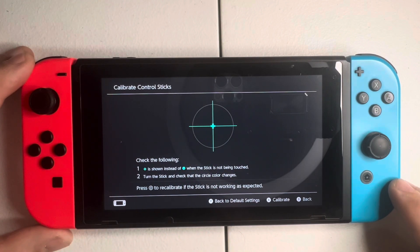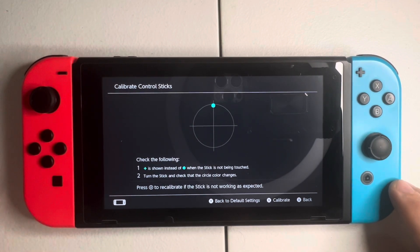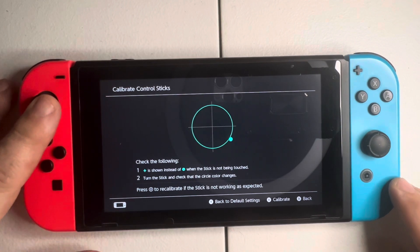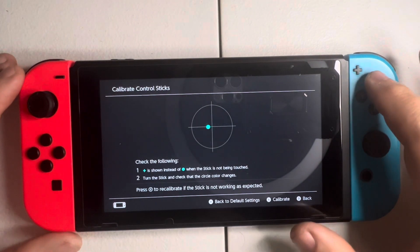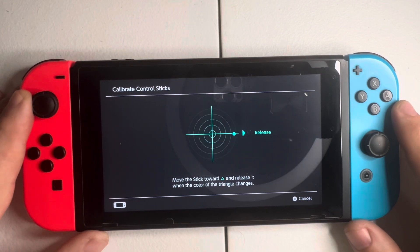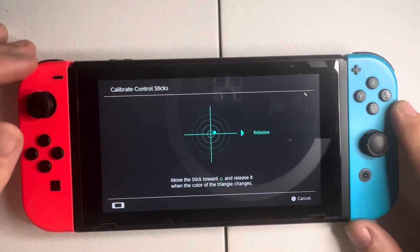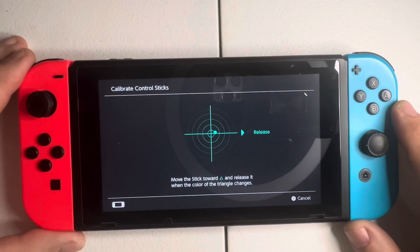Whenever it does this that means there's a problem. Going upper right and letting go — as you can see it's still drifting. Lower right — and it still is drifting. I can click the X button to try to calibrate this in the software, but even as it's trying to calibrate it's not going back to center. This Joy-Con is definitely having stick drift.